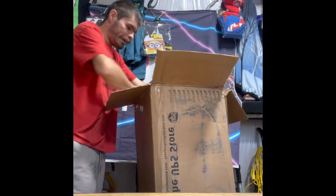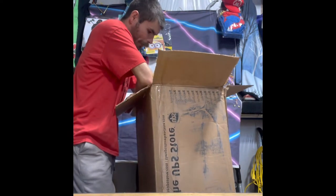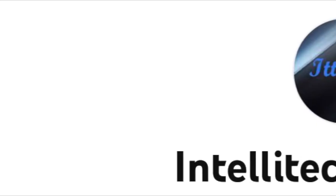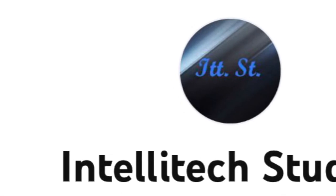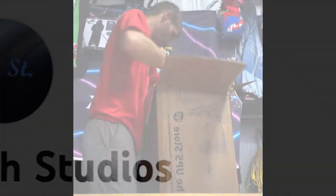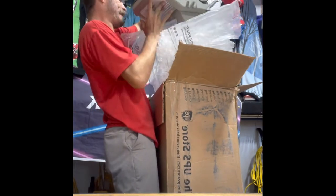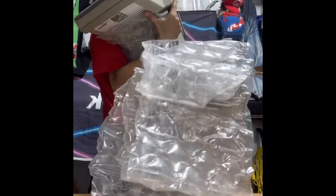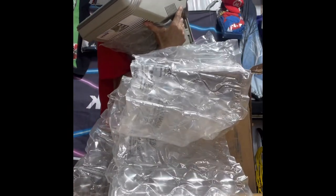Hey guys, so I did a trade on a vacuum for a hitchhike from Travis. Oh, it is backwards. OMG, look at this hose!